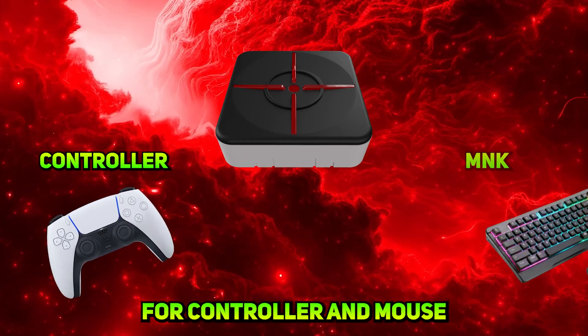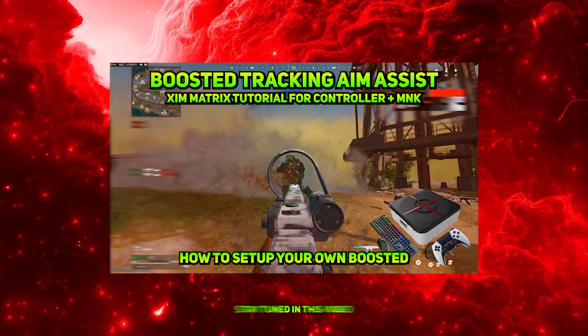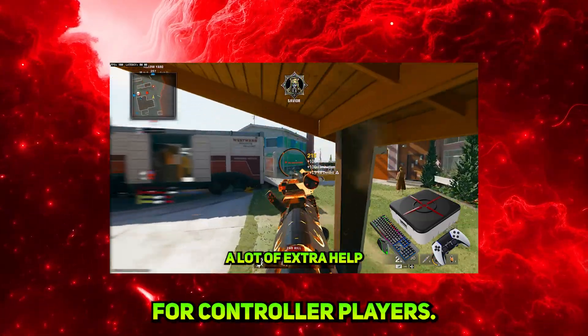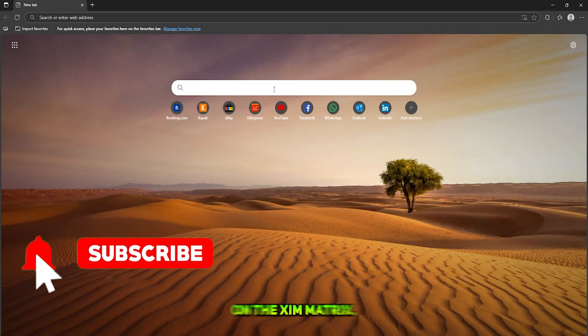How to set up Zim Matrix for controller and mouse keyboard on PS5. Guys, stay tuned in this video — somewhere I offered a free premium gift for controller players. First of all, you gotta update the firmware on the Zim Matrix.